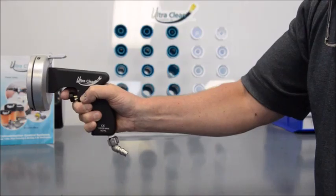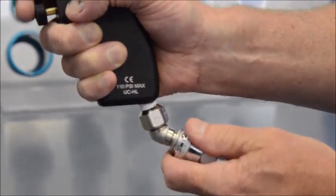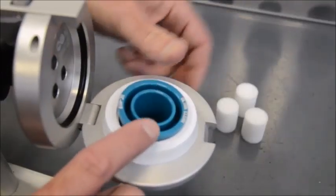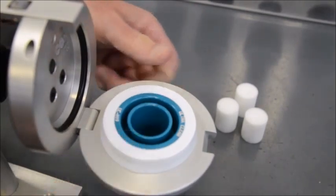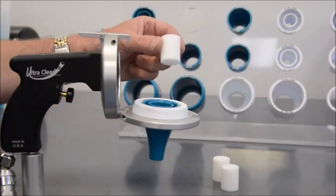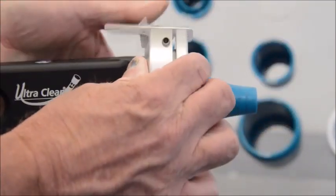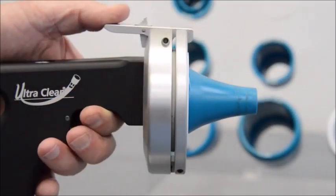Connect your ultra clean launcher and full flow quick disconnect to a filtered and regulated air source. Load the recommended nozzle and ultra clean projectile into the launcher's faceplate. Close the faceplate of the launcher — the safety release bar will lock it into position.